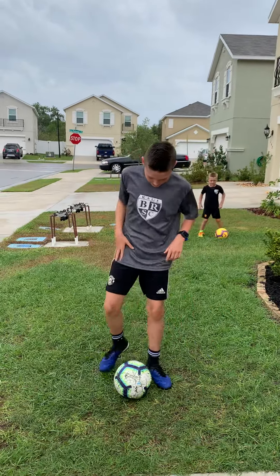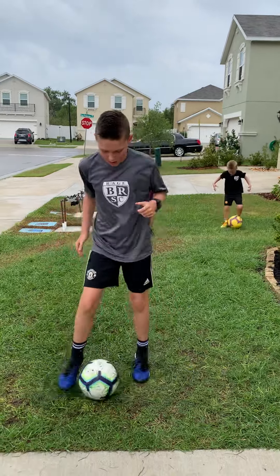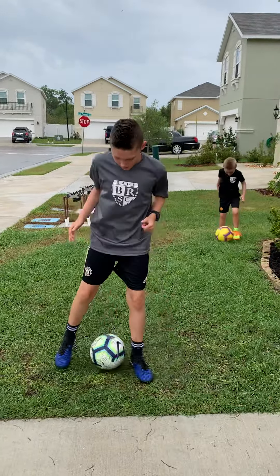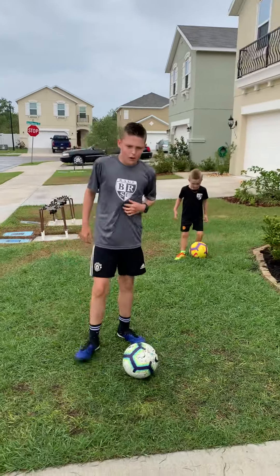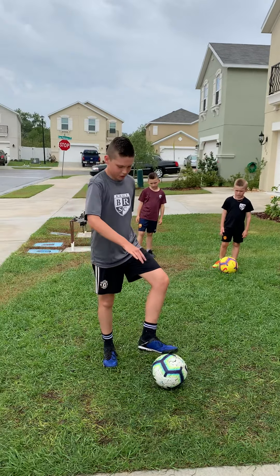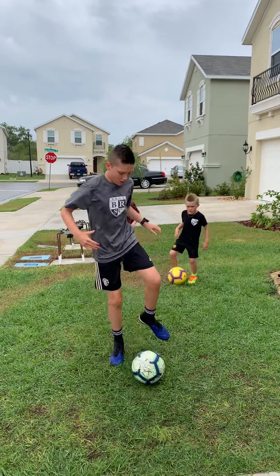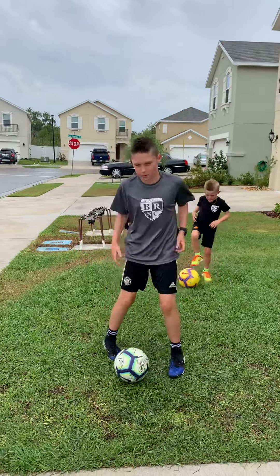Next is going to be with the inside of my feet. And my fourth is going to be pull back and then push it out. Now I'm going to switch feet.